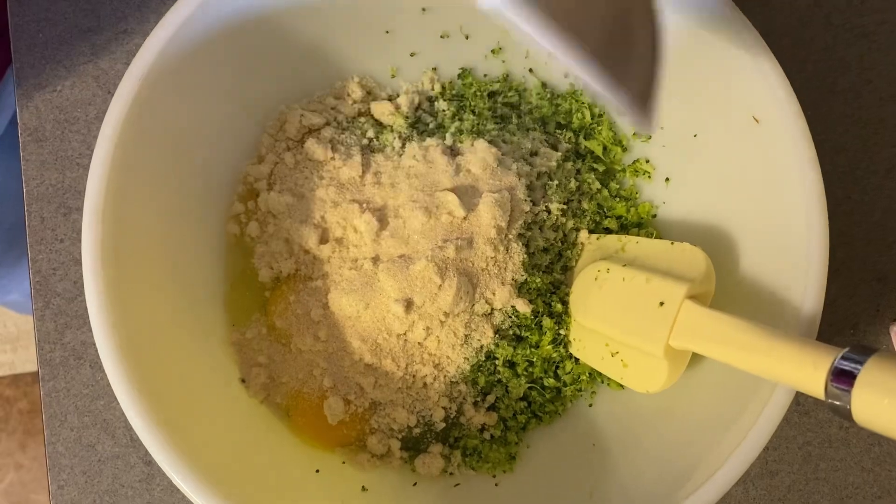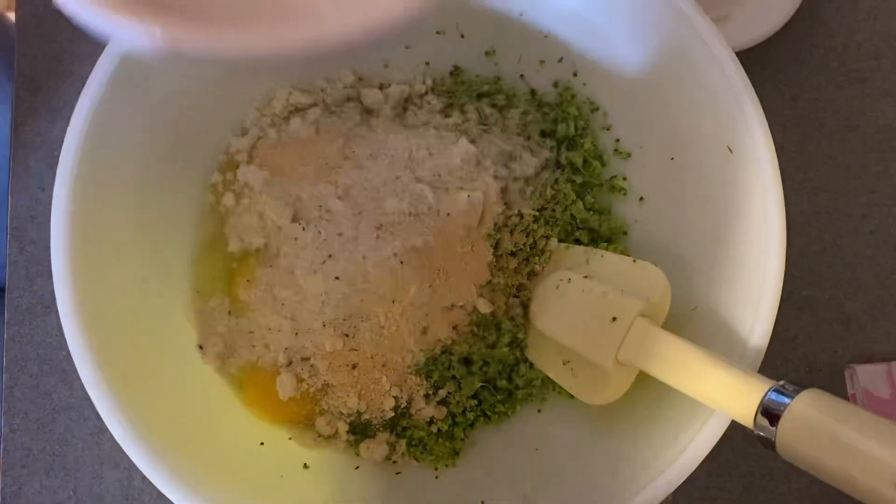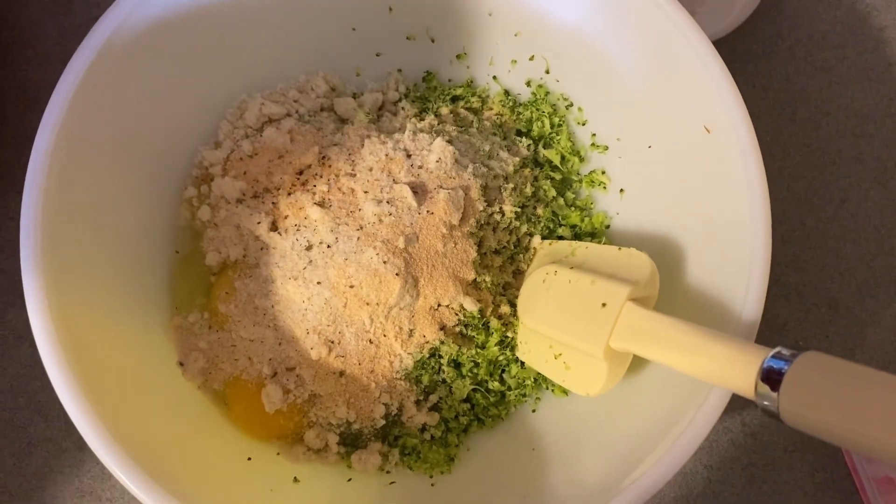Some of this. What is that? Garlic. Sprinkle of this. What's that? More garlic. A dash of this. What's that? More garlic.